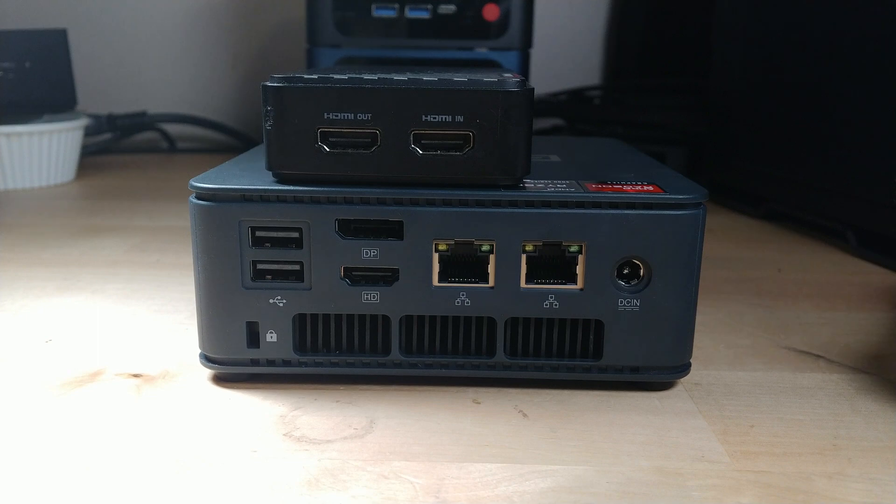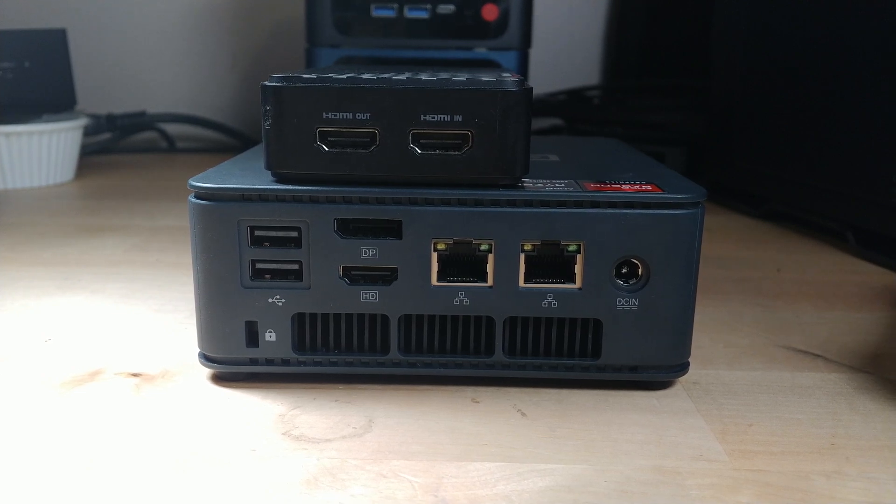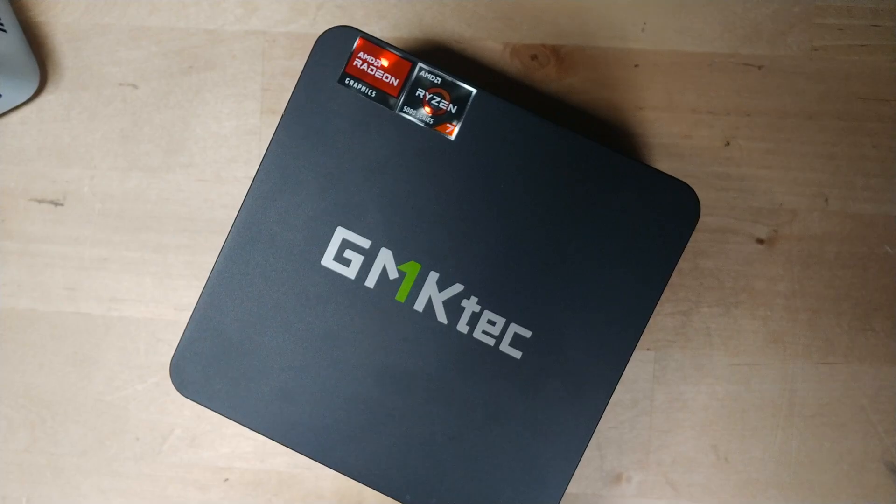The benefit of a combo like this is that you now have a very compact way of getting a dual streaming setup. The real benefit of a dual streaming setup is that while you're playing a game, if the game crashes it won't take down the stream with it. Early access, experimental, or even brand new AAA titles can have bugs that lead to crashes and blue screens. If you're streaming on the same system you're gaming on, that blue screen means your stream has crashed. A mini PC with a capture card is an easy way to do a dual PC streaming setup so crashes on your gaming PC won't affect your actual stream.